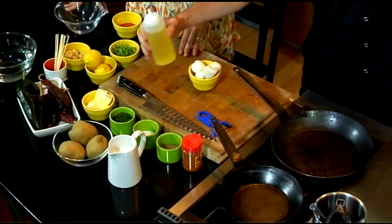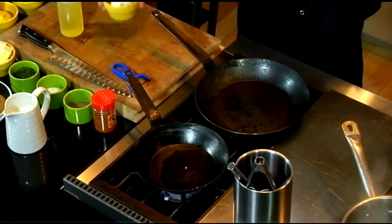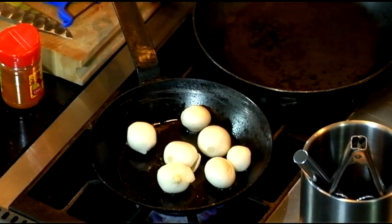We're going to cook some pearl onions. These are for the skewers. We're going to intermingle the octopus once it's cooked with pearl onions and poblano peppers. We're just going to lightly caramelize these — get some nice color on, nice and tender.